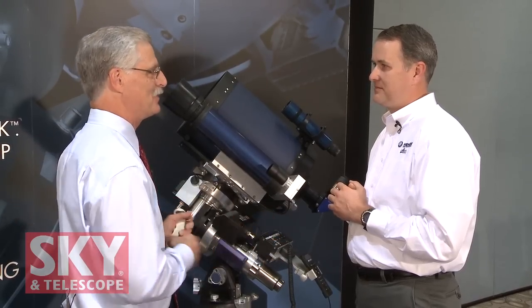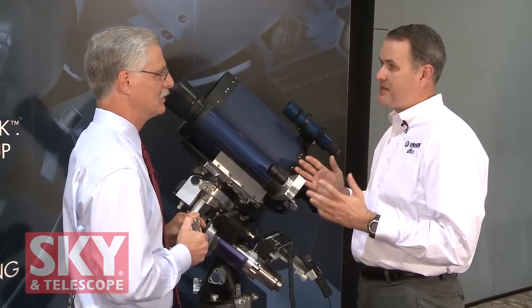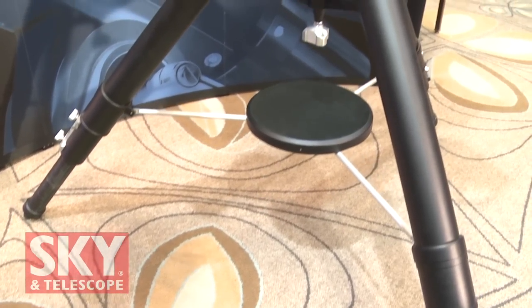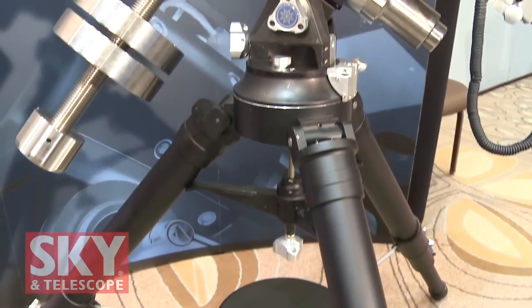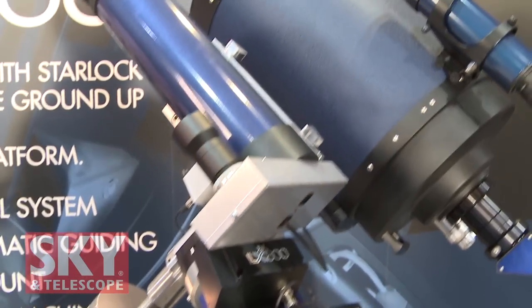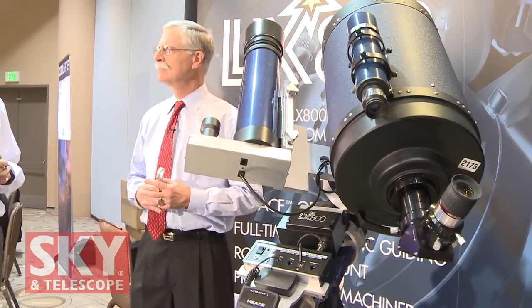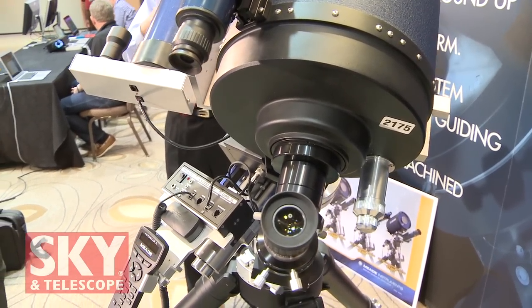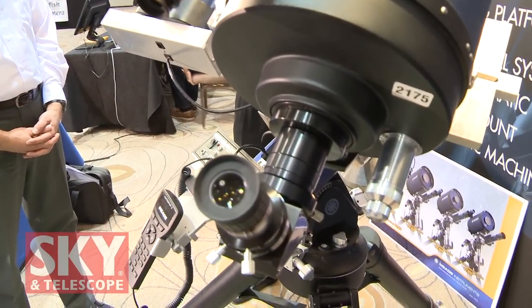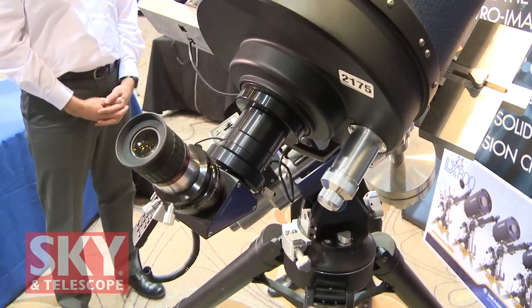That changes everything about doing astrophotography. One of the things we've tried to pride ourselves on is using technology to make the hobby more approachable and to bridge the gap that generally required an amateur astronomer to have years of experience before taking astrophotos. Now you can just do it right off the bat. This is a complete system: a sturdy tripod, an ultra-stable high-end German equatorial mount with full go-to and GPS, an F8 optical system with an F5 option, and an integrated full-time auto-guider with high-precision pointing accurate down to an arc minute. Just plug it into a 12-volt power supply and you're ready to go.